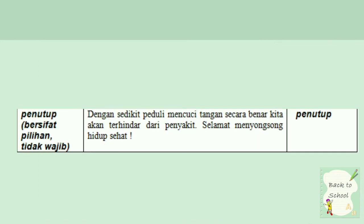Yang terakhir, penutup bisa bersifat tidak wajib. Dengan demikian, peduli mencuci tangan secara benar, kita akan terhindar dari penyakit. Selamat menyongsong hidup sehat. Itu merupakan bagian penutup. Ini bisa ada atau bisa tidak, karena itu merupakan bagian penutup yang biasanya di akhir teks prosedur.